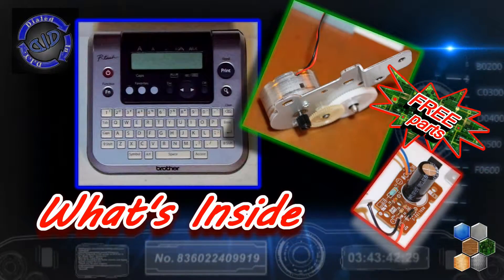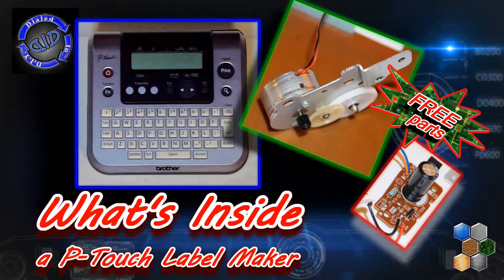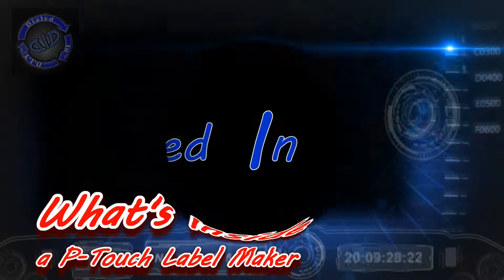Welcome back. Today on Dialed In DIY, we're taking a look inside a P-Touch label maker. We're going to rip this thing apart to see how it works and what parts are useful that we can use in another project.